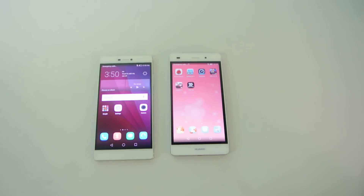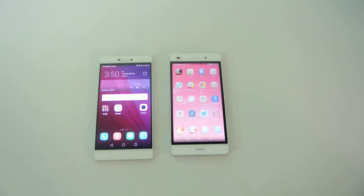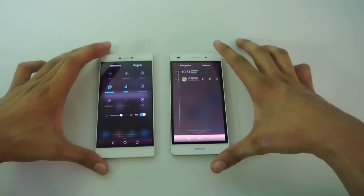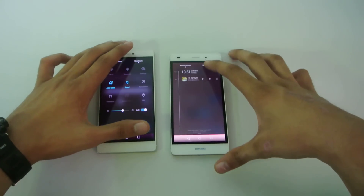Hey guys, in this video I'm going to review the power saving mode and ultra power saving mode on the Huawei P8 and the P8 Lite. It's a really nice feature that they have implemented in both phones in order to increase the battery life when you have very little battery and you're somewhere without your charger. You can turn on that feature to increase standby time and give you some basic functionality while increasing battery life.